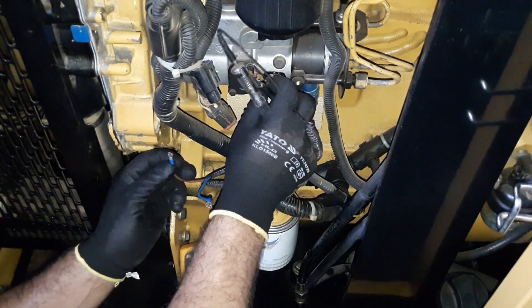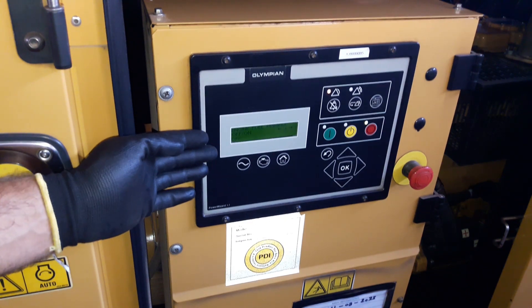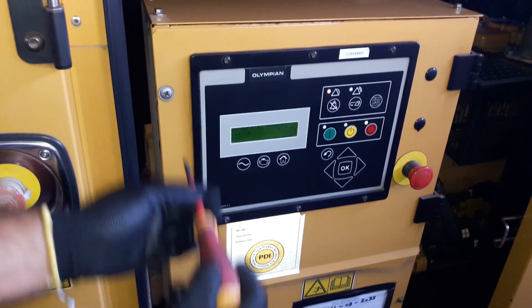Now I'm going to check the power at the fuel control relay. The fuel control relay is behind the GSC. We need to unscrew these screws to check the relay.